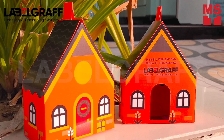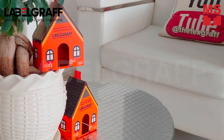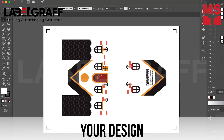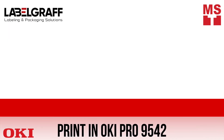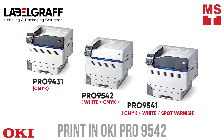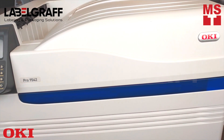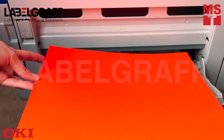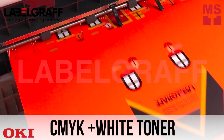Do you think this is a dollhouse? It's not — it's a packaging box. Let's see how to make it. You just need to make your design and print it with Okie Pro 9542. Okie Pro 9542 delivers high-quality CMYK plus high-density white under single-pass printing.